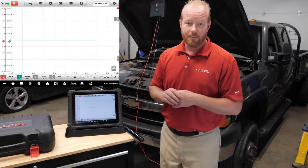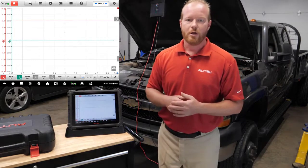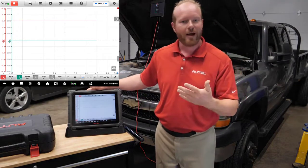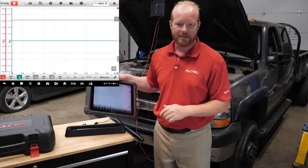Our next step is to disable the fuel system and crank the truck. I've already disabled the fuel system, so now we crank the truck over to get our good pattern. We're wireless to the vehicle, so we don't have to worry about trying to start the truck and then running back out to push pause. We can take the tablet with us.